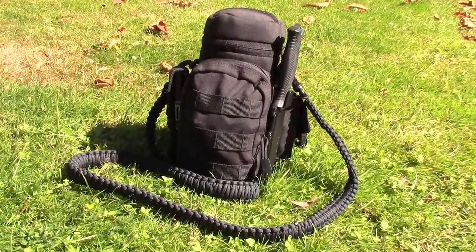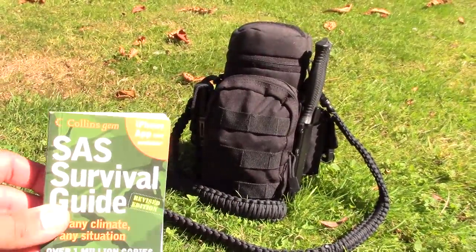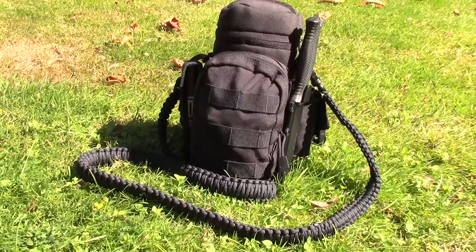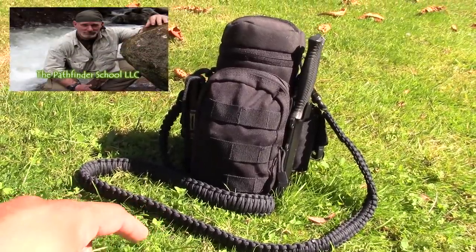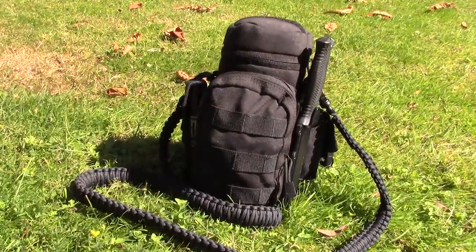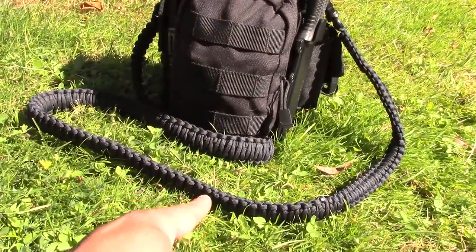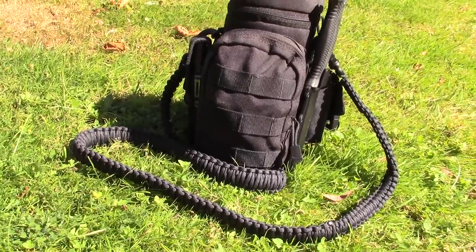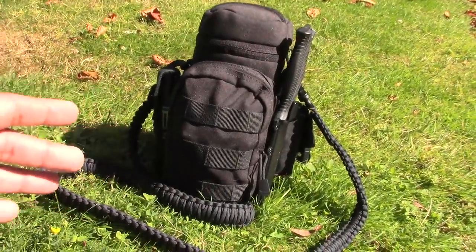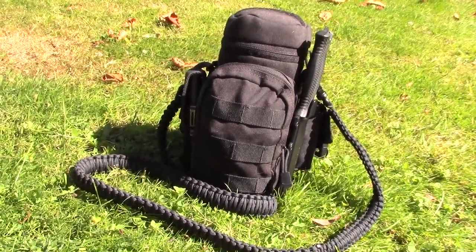As I mentioned in my earlier Bug Out Bag video, I used the SAS Survival Pouch, which this kit now replaces. While I do like the SAS Survival Pouch concept, I wanted to integrate Dave Canterbury's 10 C's of Survival into this kit. That covers things like a cutting tool — you'll notice there's a fixed blade knife on the side — cordage, where the shoulder strap uses paracord, a container for boiling water, and combustion for starting fire. I'll list all 10 C's in the description box below.